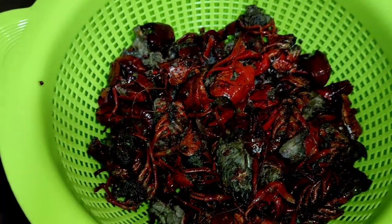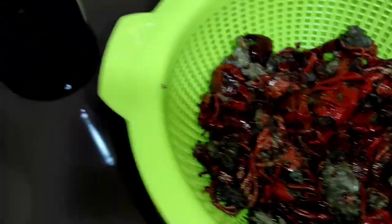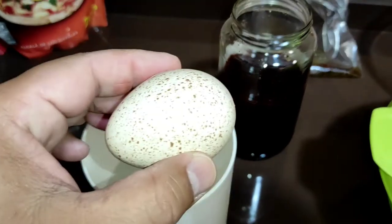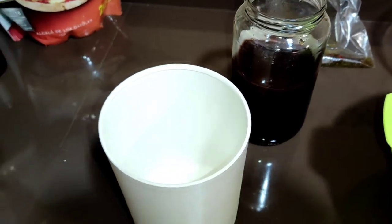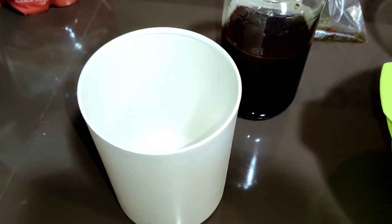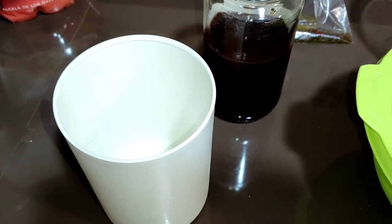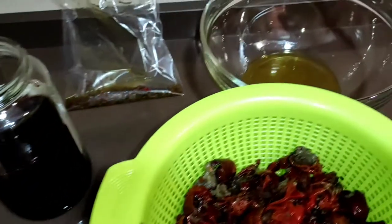Ahora vamos a buscar las colitas de cangrejo, las vamos a echar en el recipiente, le vamos a echar un huevo y lo vamos a batir con la batidora. Y empezaremos a amasar un poco los boilies.